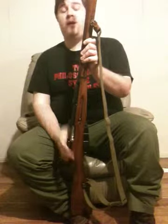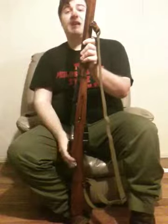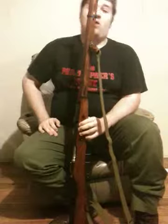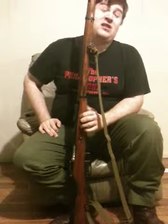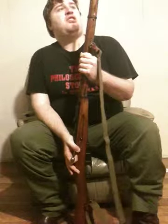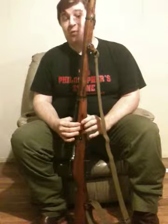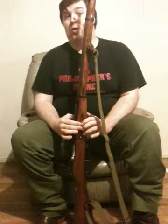I could make a completely separate video — I could do a series of videos — going about the entire history of the weapon itself. But to sum it up, it's been in virtually any conflict that has occurred since the turn of the 20th century. Just the Russians alone have made 37 million of these rifles.